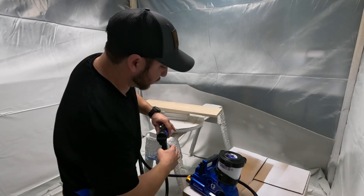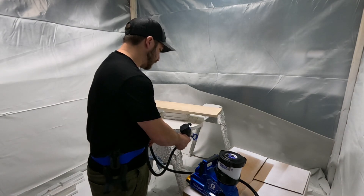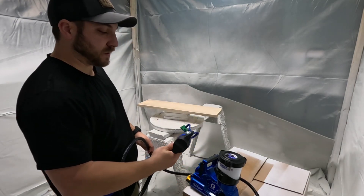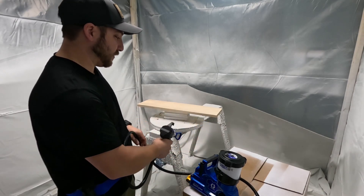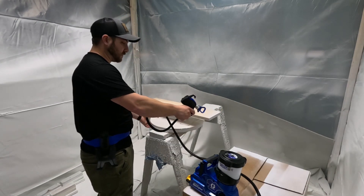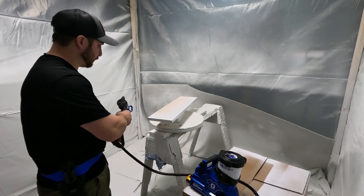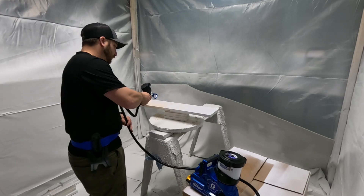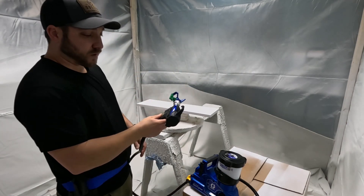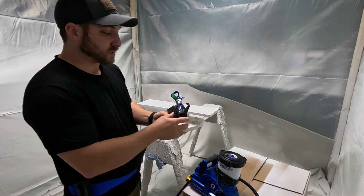Now let's spray it. I'm so used to the handheld that it takes a minute for it to get to the gun — the handheld is more immediate. So far it sprays really, really nice. I like the idea that the gun has the technology in it so that when you start and stop, you can start and stop right on the piece.